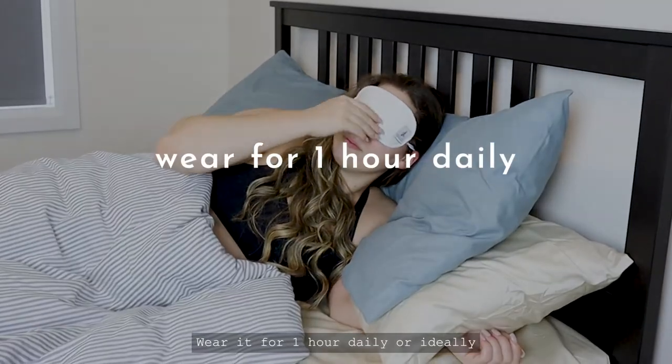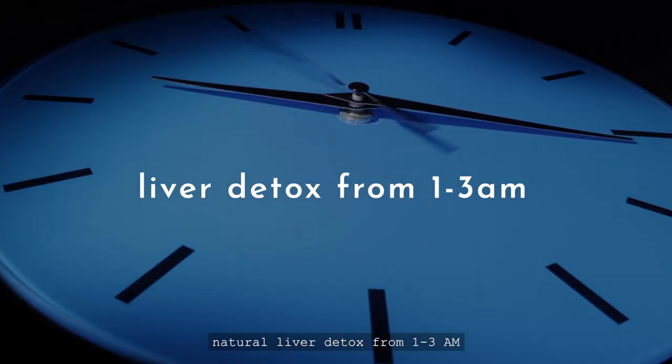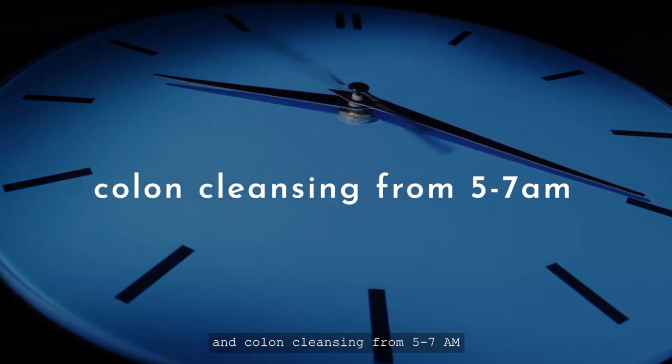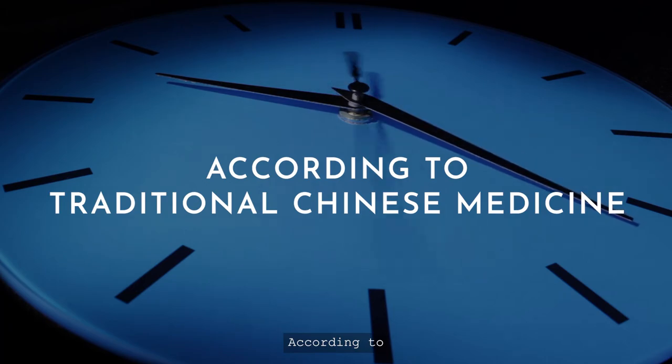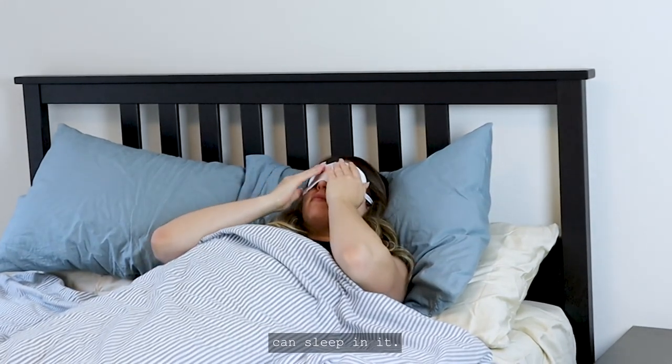Wear it for 1 hour daily or ideally overnight to support the body's natural liver detox from 1–3 a.m., lymphatic drainage from 3–5 a.m., and colon cleansing from 5–7 a.m., according to traditional Chinese medicine. It's so comfortable you can sleep in it!